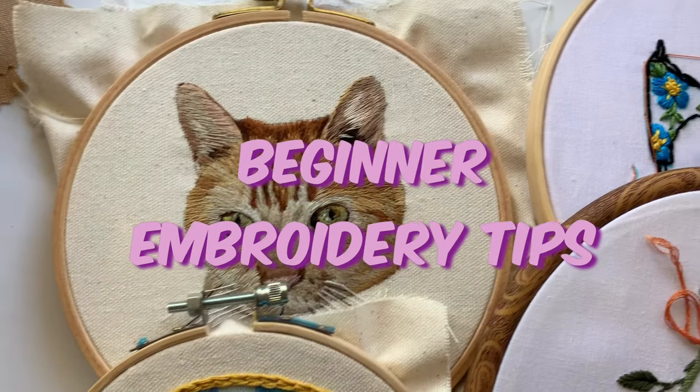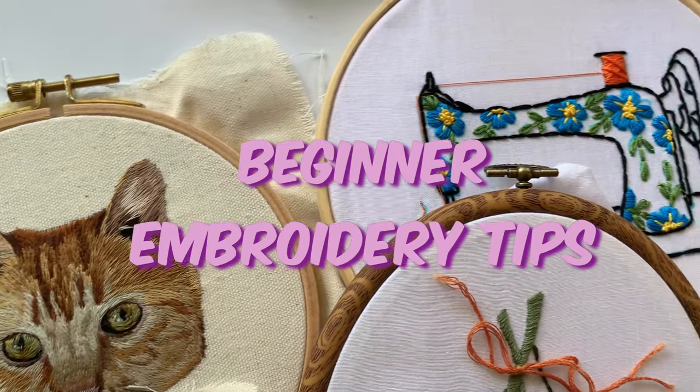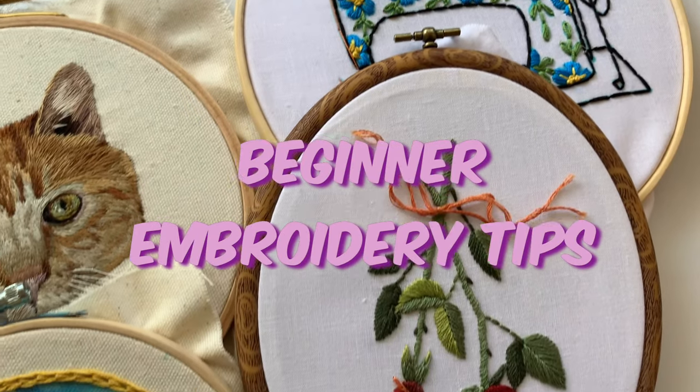Hey, today I wanted to go over some ways that you can improve your embroidery and some product recommendations.